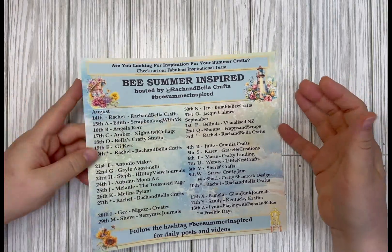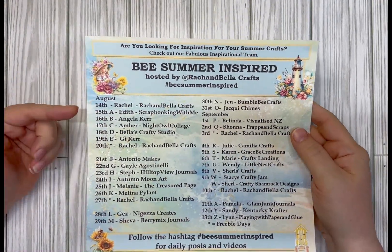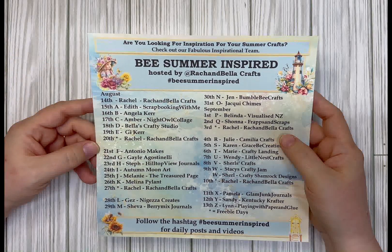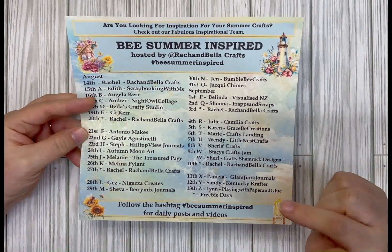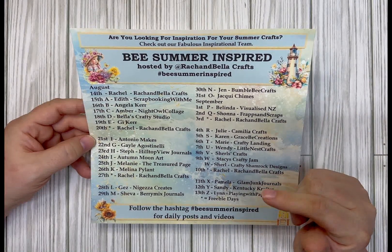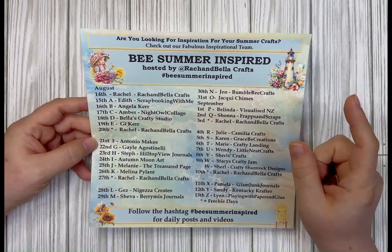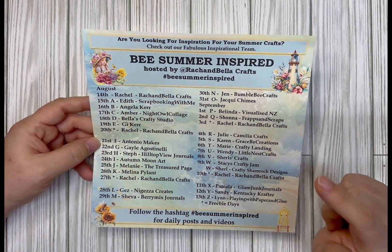This is the list of creators that will be part of the collaboration — it's an A to Z collaboration to give you some inspiration through August and September. I will put a link to everybody's channel in the description box so you can check out everybody's video. There will be a giveaway for watching, liking, and commenting on the videos, so make sure you're taking part in that.